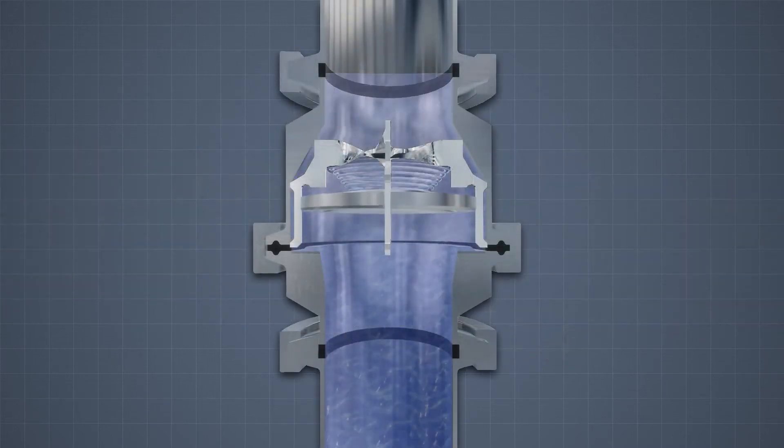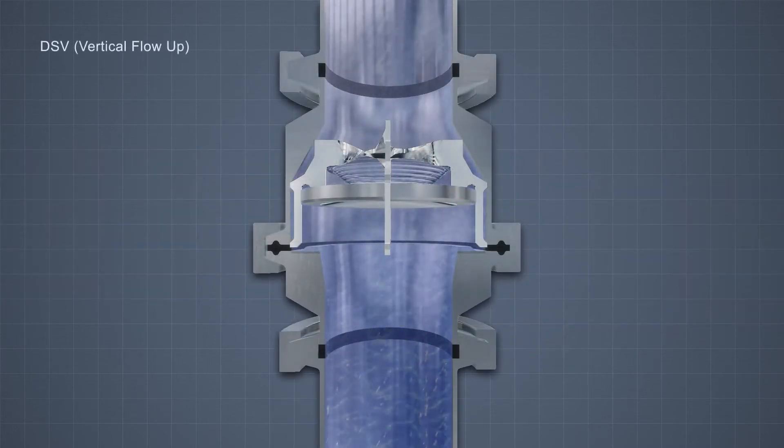Shown here is the vertical DSV sanitary check valve. Upon startup, the spring-assisted disc opens to allow fluid flow. As the pump shuts down, the spring-assisted disc closes before the flow reverses to avoid water hammer.